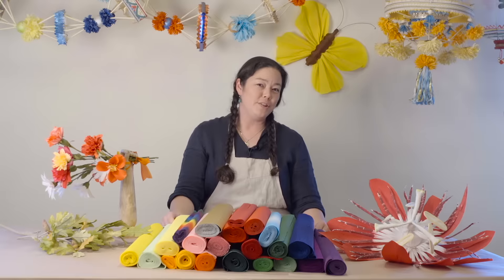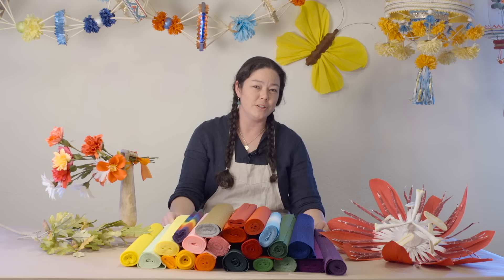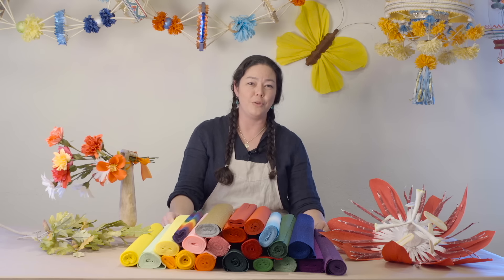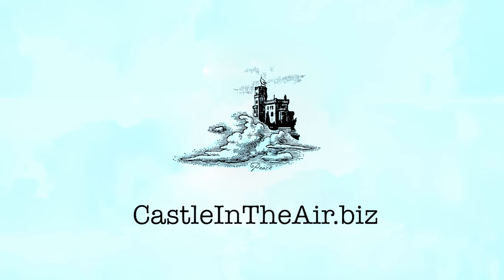Now that we've introduced you to our wonderful range of high quality European crepe paper products, we hope that you'll be inspired to use them to create your own beautiful work. We'll see you in the windmill!